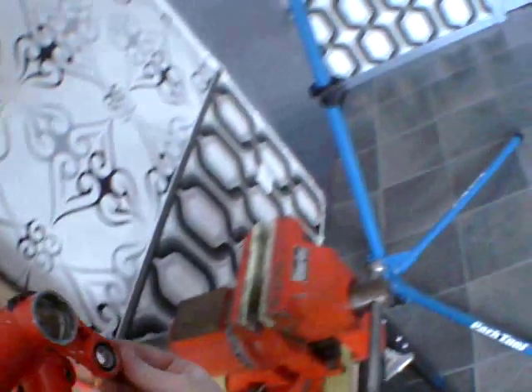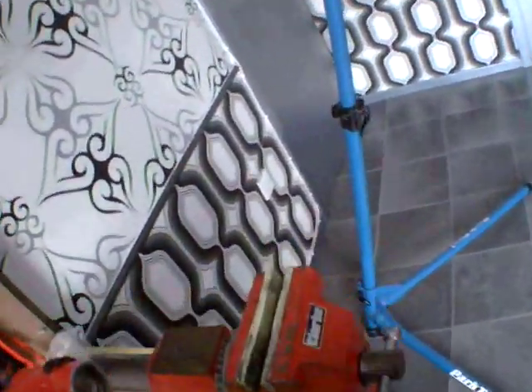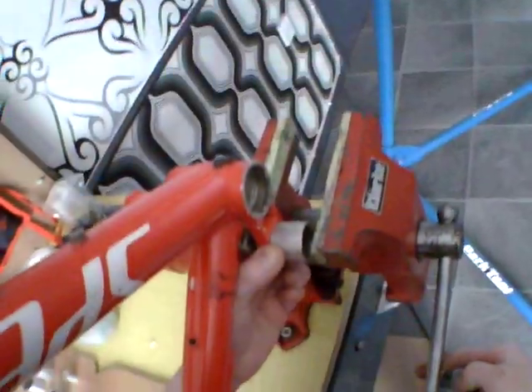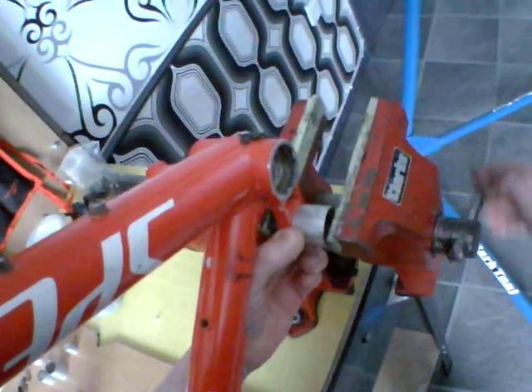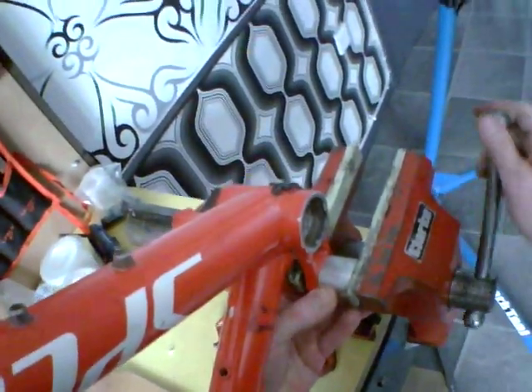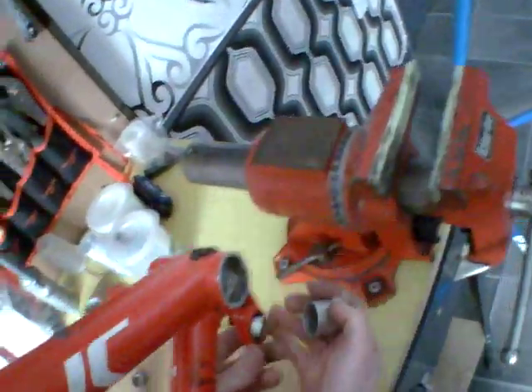When it comes to doing the mainframe, take your mainframe, chuck it over your shoulder like so, adjust it at the back there, and rotate this out. Rotate it back in and just gently press it out. Same technique for getting it back in again.